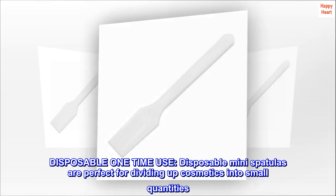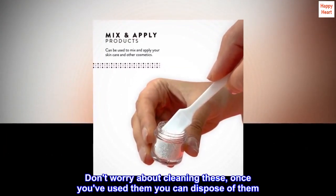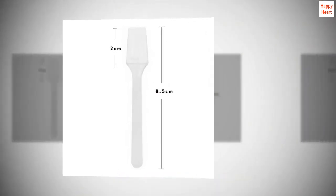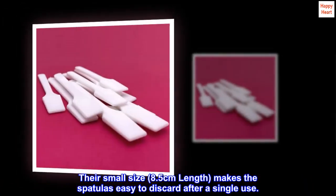Disposable, one-time use. Disposable mini-spatulas are perfect for dividing up cosmetics into small quantities. Don't worry about cleaning these — once you've used them you can dispose of them. Their small size, 8.5 cm in length, makes the spatulas easy to discard after a single use.